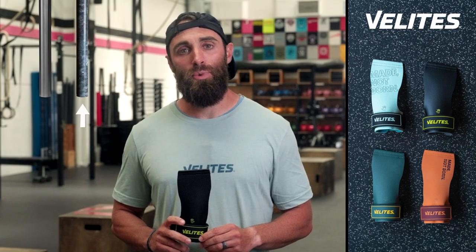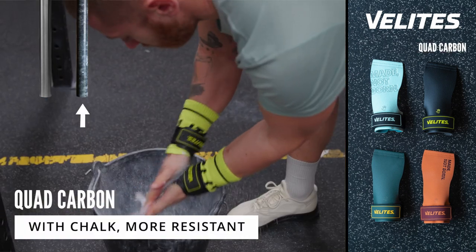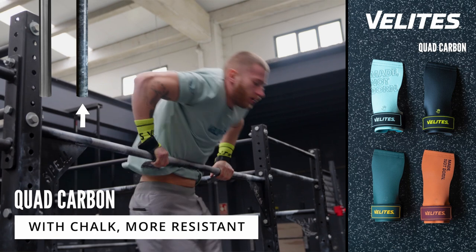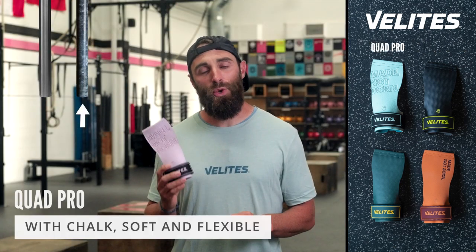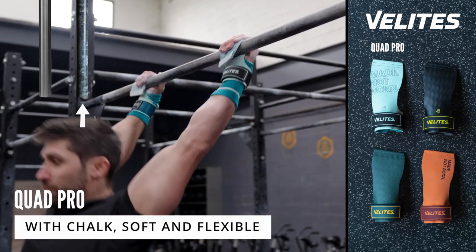When using a rougher bar with chalk, we have two options. The first is the Quad Carbon, which is stiffer and more resistant. The second is the Quad Pro, which has a softer feel, is more adaptable, and fits better to your hand.